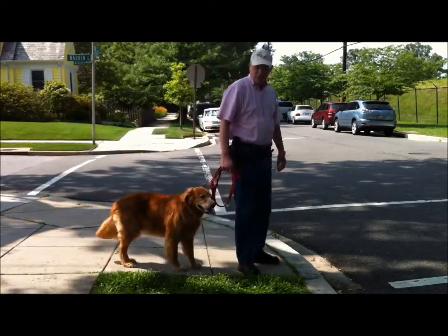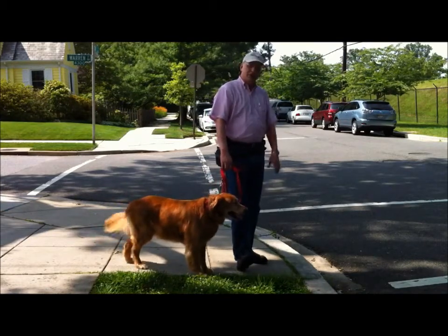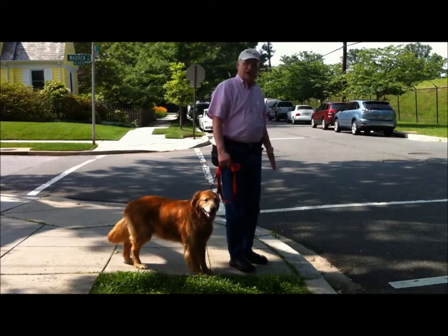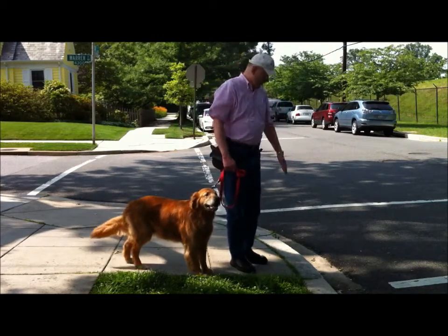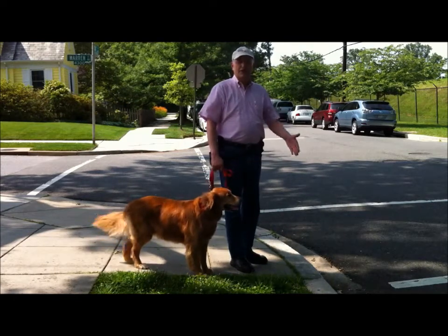Hello everyone, I'm David Schmucker, Sidewalk Dog Training, and this is my dog Tessie. We're going to talk about curb training for a moment. The important thing about curb training is so that your dog sees the curb much like a fence, so that when they come up to it, they naturally stop.